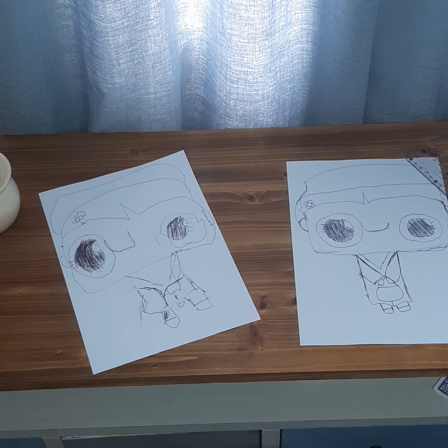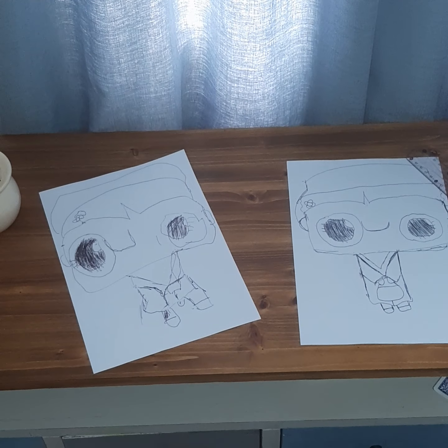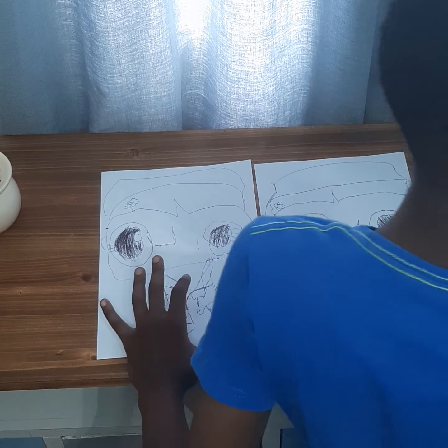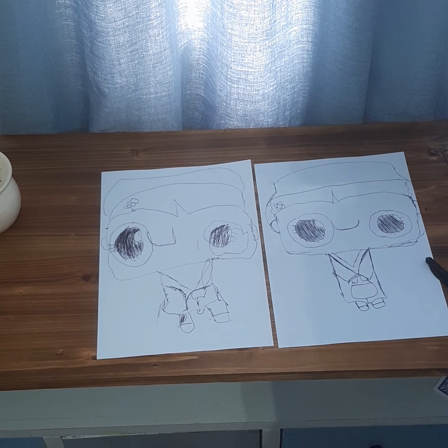Hope you guys like this video. And if you do, hope you guys subscribe and like. Well done! So now the only thing to do is color.